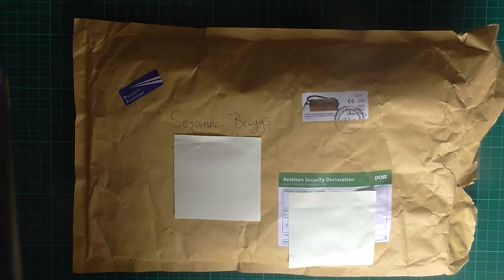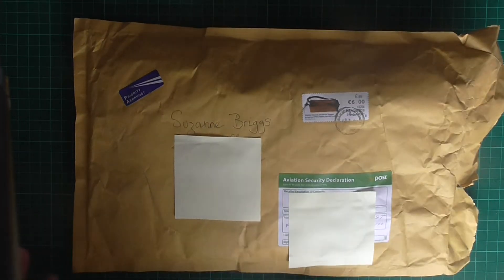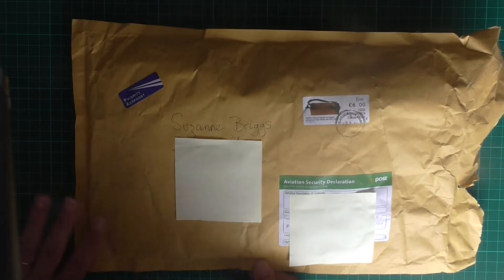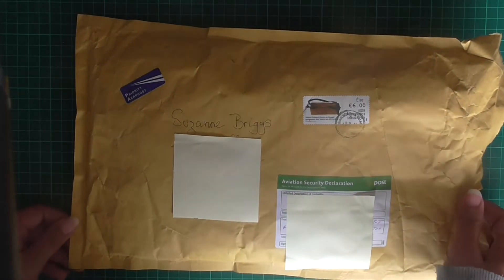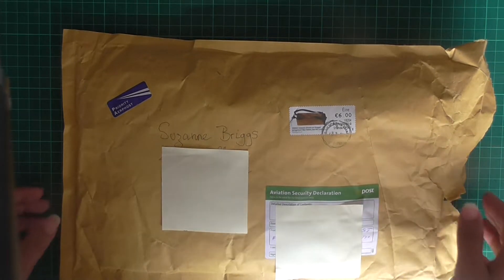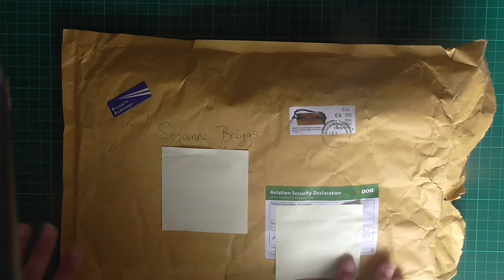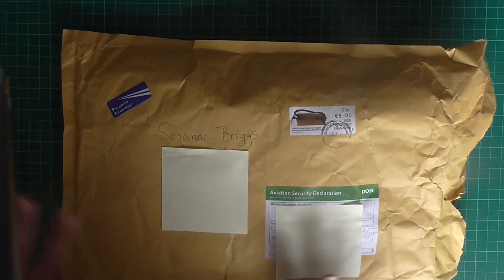Hello and welcome to a little So Crafty Beginner. The postman came today with this lovely parcel and it is from Sylvia Costello. Sylvia had said she'd sent me something and was a bit worried because it hadn't turned up, but it's arrived now so hooray!